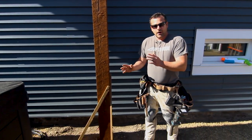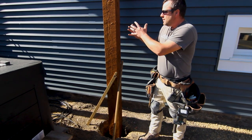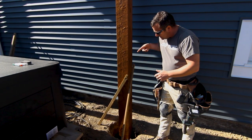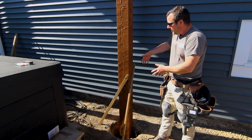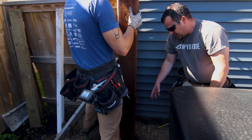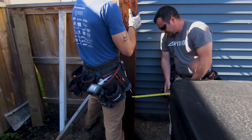Super happy we found these stakes here — this will be the easiest way to keep these posts relatively plumb. We can manipulate them back and forth, get everything square, and then use the turnbuckles after. We only need four of them. We'll just pound these stakes in with a hammer, set the post plumb, get it relatively parallel with the house, and start massaging our dimensions. That other post is 14 and 3/8 from the foundation; we're 13 and a half on this one.